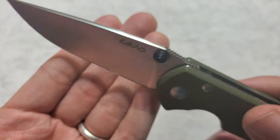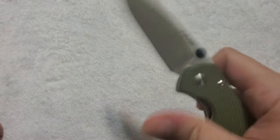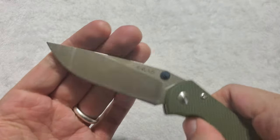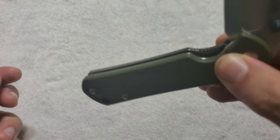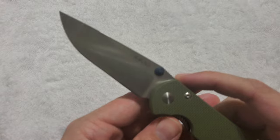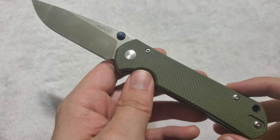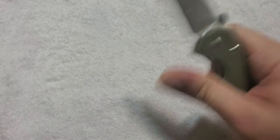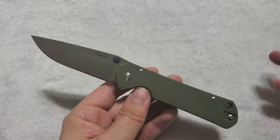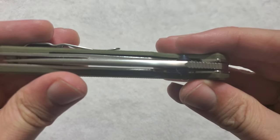We have nicely anodized blue thumb studs which help bring the knife out lightning quick. This thing comes out super fast and locks up like a bank vault — no play in any direction that I can detect. I believe this is riding on a ball-bearing system at the pivot point, because the action on this thing is just so incredibly smooth — it just glides. For the price point, it is far more than I would have expected. Those thumb studs work extremely well and they are on both sides.